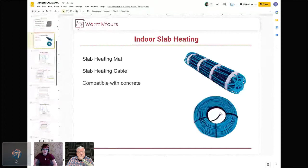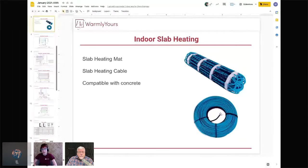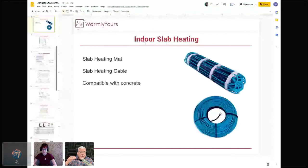Indoor slab heating comes as a mat or loose cable and is ideal for a finished concrete floor, such as a polished concrete basement. When heating a slab — going back to the old radiant hot water days — you want flooring above it with a low R-value so heat gets through. Heating a slab and then putting something with an R-value of five on top will trap the heat. For carpeting over slab heat, you want a low R-value pad and low R-value carpet to let the heat through.